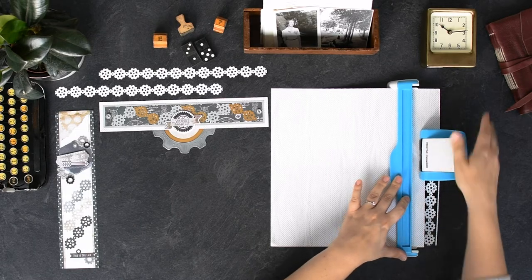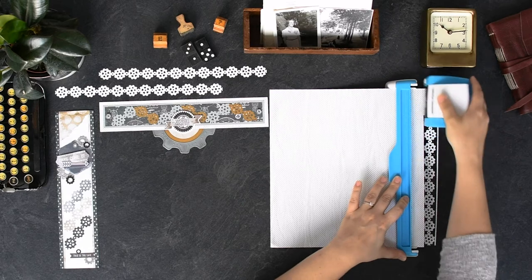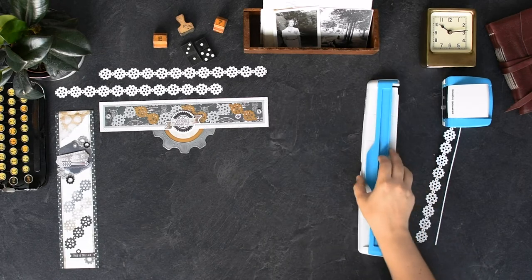Pull the housing unit off the paper instead of sliding it, then align to the next notch and press the lever down. By pulling the paper off, you are less likely to get the paper stuck or caught.